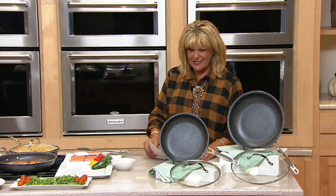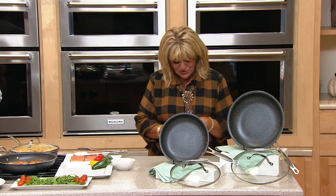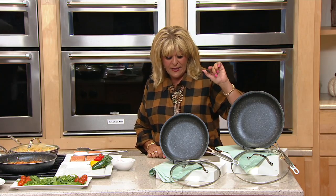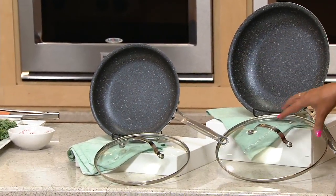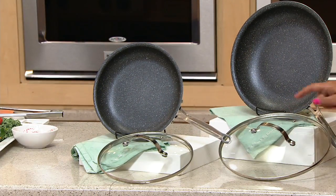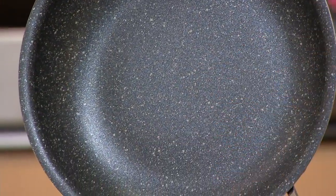Chef Tony brings us the Granite Stone Diamond 10-inch and 12-inch pan with lids — a cookware set where you get two pans and two lids. These are great see-through lids with a little breathing pipe. It's all dishwasher safe and oven safe to 500 degrees. They're strong, nonstick, and have even heating distribution.